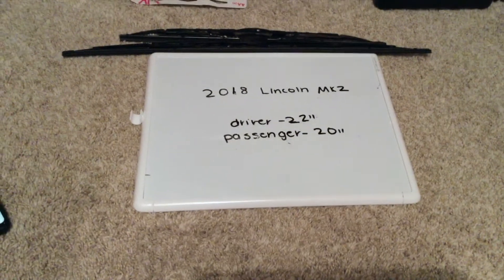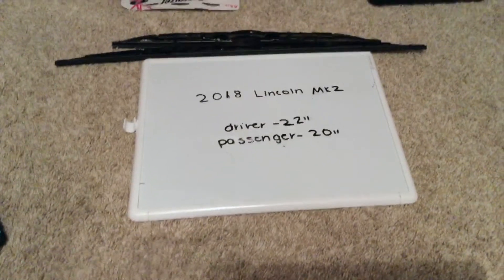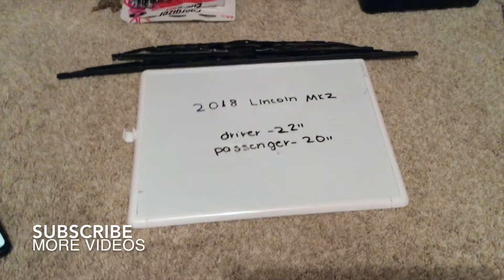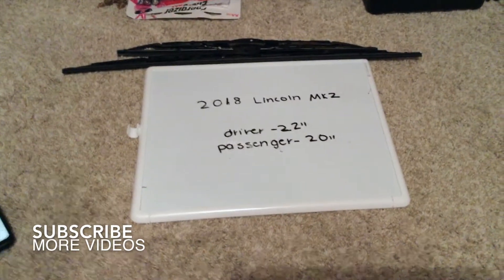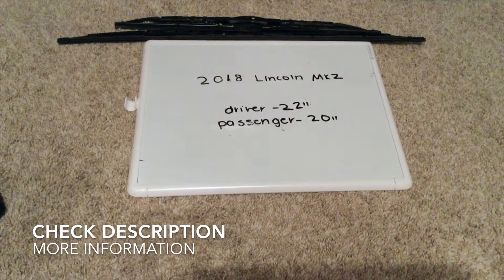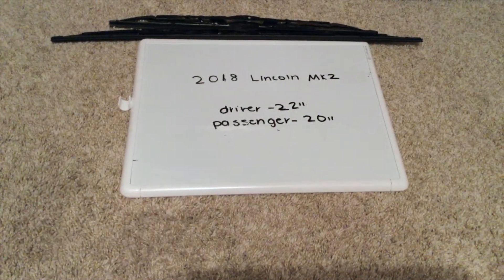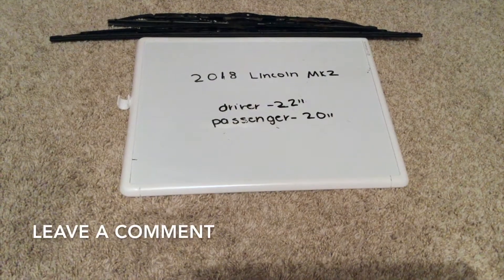Hi guys, welcome back. Today we're going to be talking about changing the wiper blades for the 2018 Lincoln MKZ. If you're looking for the wiper blade replacement size for the 2018 Lincoln MKZ, I've already looked it up. Be sure to check the video description and I will try to leave the info there as well. The wiper blade replacement size for the 2018 Lincoln MKZ is 22 inches for the driver's side and 20 inches for the passenger side.